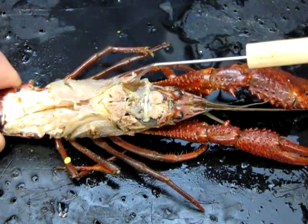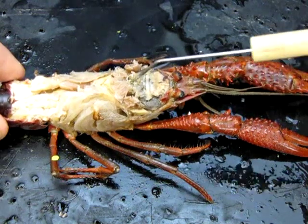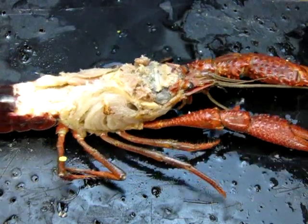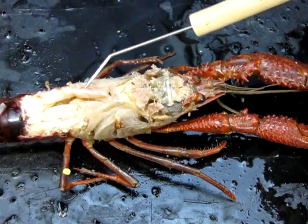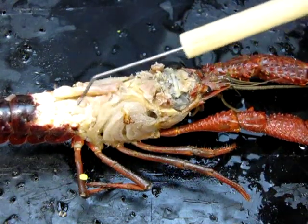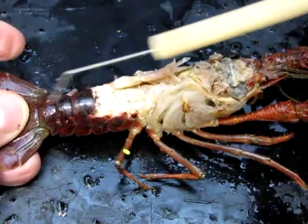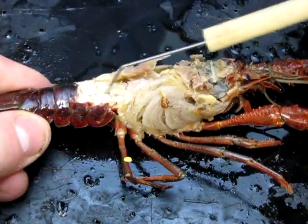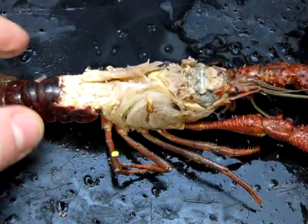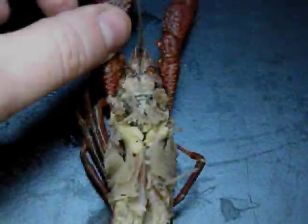On either side there's a nice little round muscle here and another one on the other side. Those are called mandibular muscles, and those are involved in opening and closing the mandibles — so the mouth parts. Moving further down the body, there's a nice long muscle — that's the abdominal extensor muscle, responsible for extending or straightening the abdomen. Along the sides there's another set called the abdominal flexor muscles, responsible for curling the tail under.